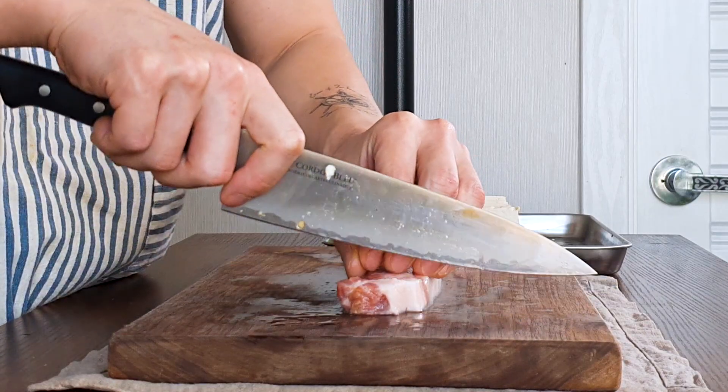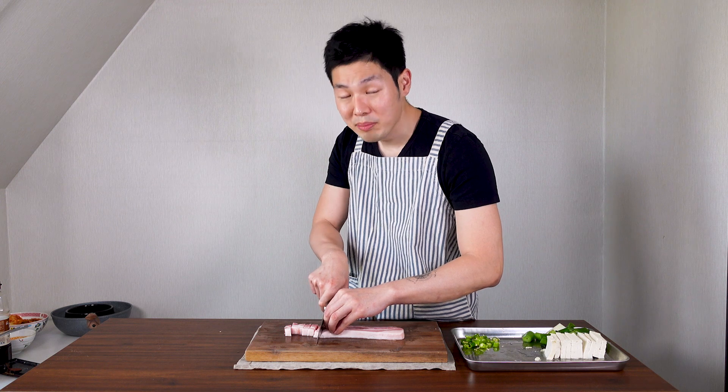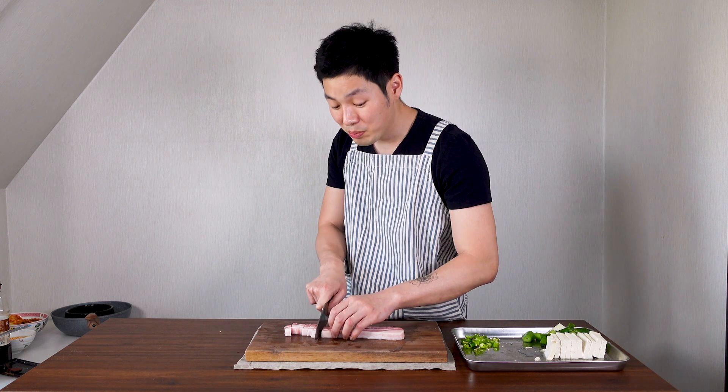Next, get your samgyeopsal or pork belly and cut it into bite-sized pieces. If you don't have pork belly you can use canned tuna instead, but since I'm not a fan of canned tuna, I use pork belly.